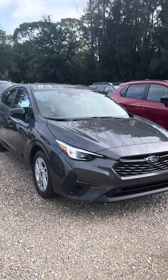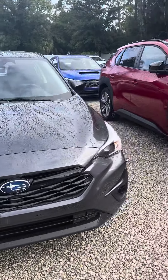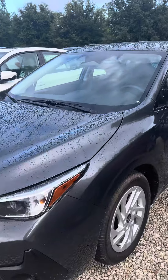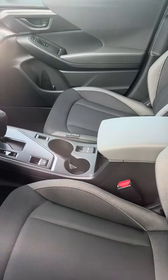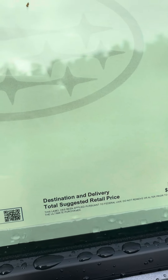Hey, this is Daniel over here at Subaru Melbourne. Just want to make a quick video of the 2024 Impreza. This is a base model in the magnetite gray with a black interior, priced at $24,597.